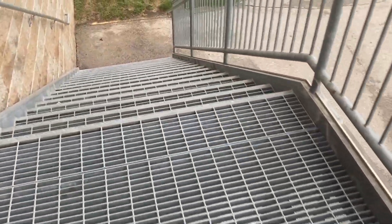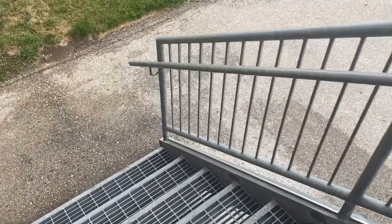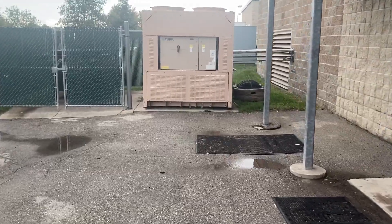Really quickly, I'll get a down view of the unit. And here's what the unit looks like from the ground.